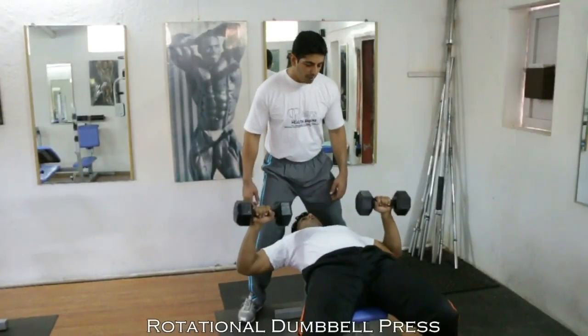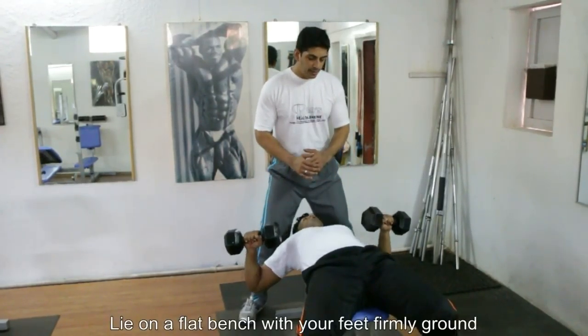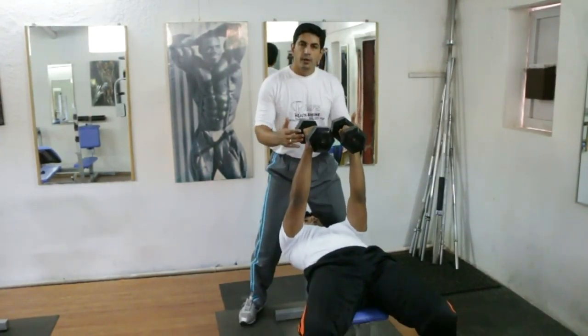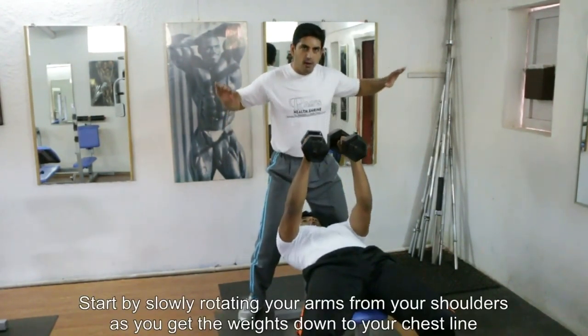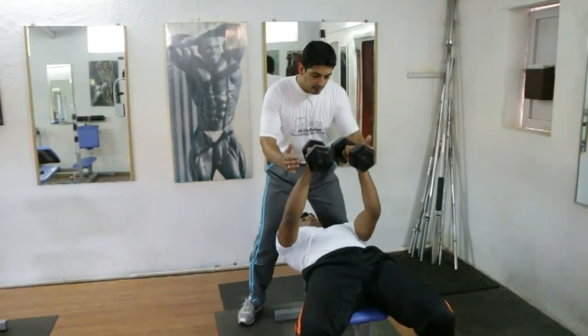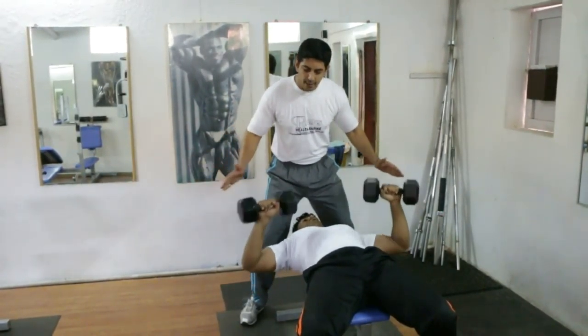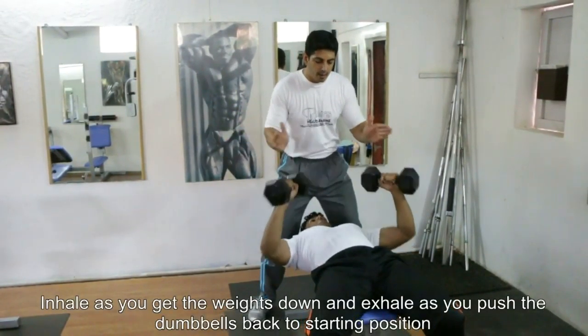Hi folks, today we're going to be performing the tumble press with a swing. So like seen, this is going to be the neutral grip, starting position and down. He's going to swing it out when he goes down and you're going to basically inhale and exhale. It's going to be a swing in a rotational manner, out and back in.